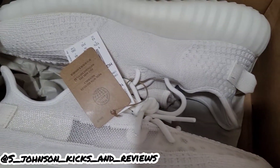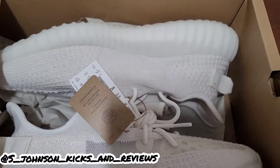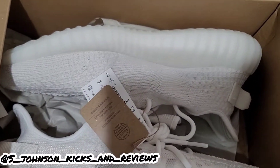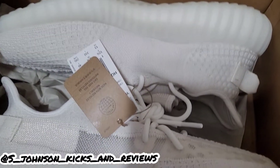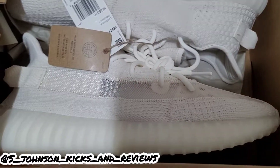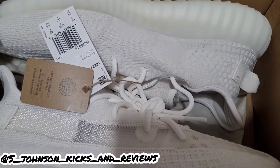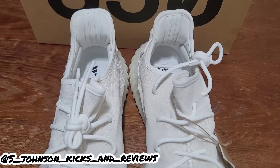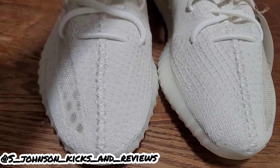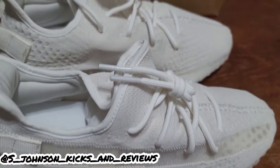Okay guys, there you have it — the bone colorway of the 350s. I'm not gonna bore you. Not the paper, not pulled out, but as you can see you got like an off-white color. It looks literally like a bone color. That's one thing about Yeezy — Kanye West usually names his shoes after the actual colors, so it's similar to the color of a bone. Let's pull them out of the box for a quick review. Y'all can see this is the bone colorway — you can see where they get the color from. Nice little neutral color.